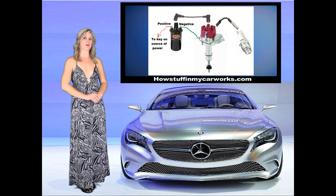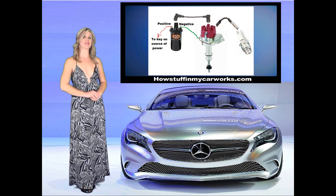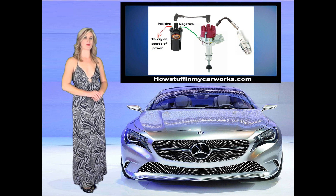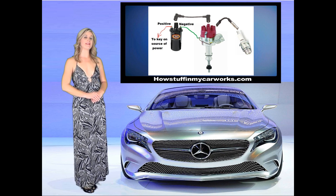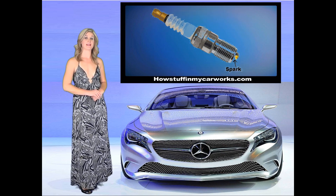This high voltage current travels through the ignition coil wire to the distributor. The coil wire is attached to the center of the distributor cap, and the current is sent to each cylinder through the ignition rotor. The high voltage current is converted to a spark in the spark plug through a gap between the two electrodes. The second electrode is a ground electrode because it is attached to the spark plug, which is threaded to the cylinder head.